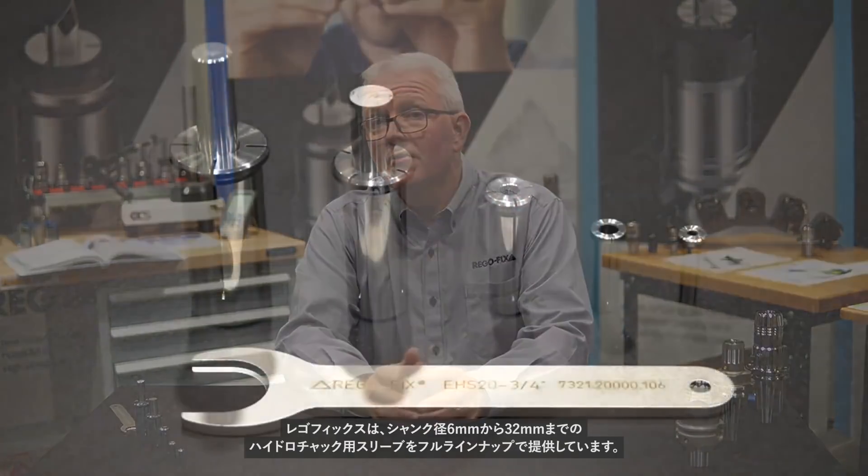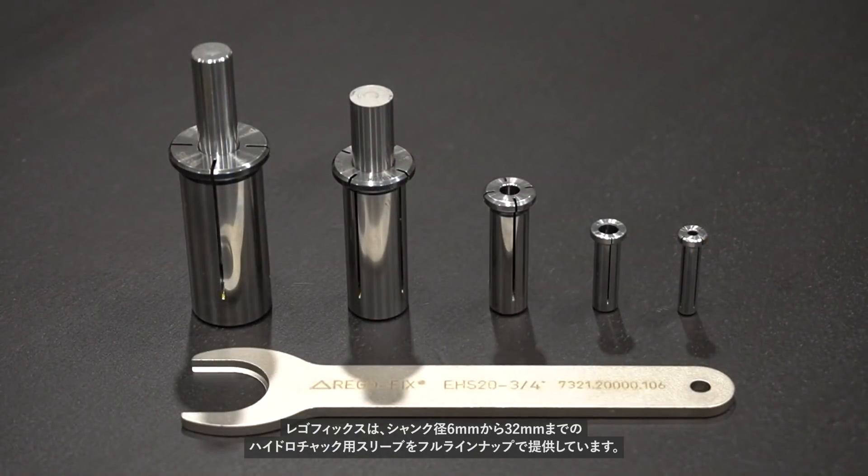But did you know we also offer hydraulic sleeves? RegoFix offers a complete line of hydraulic sleeves from six millimeters all the way up to 32 millimeters. So why do we offer hydraulic sleeves when we really don't offer tool holders? RegoFix is very good at making collets, and our hydraulic sleeves are the best in the market with 3 micron TIR from ID to OD and a wide variety of metric and inch sizes.